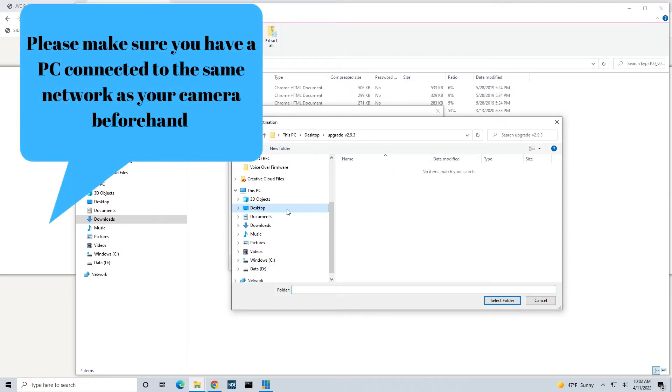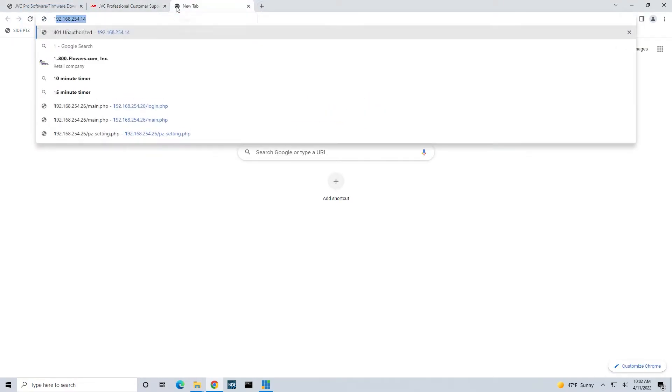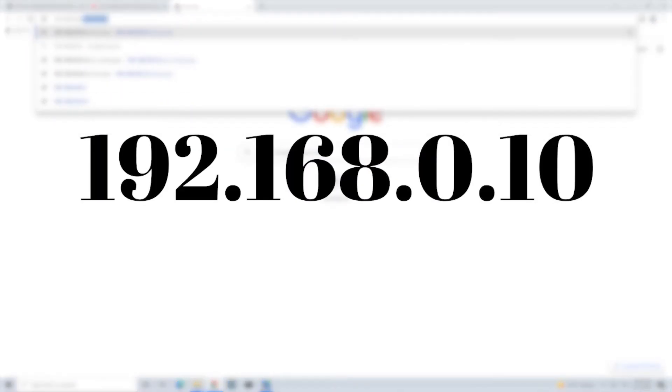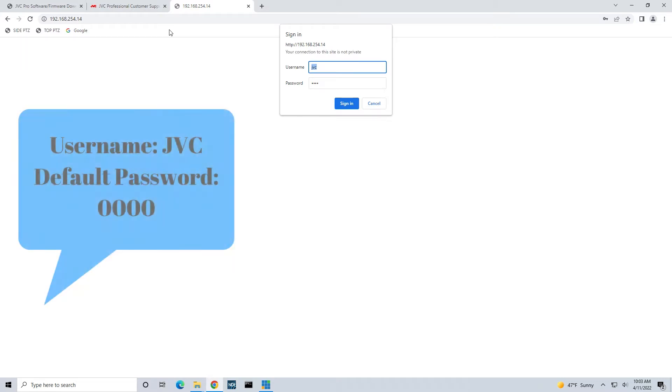Please make sure you have a PC connected to the same network as your camera beforehand. Open up your web browser — we highly recommend using Google Chrome. Type in the camera's IP address in the URL address bar. The default IP address will be 192.168.0.10. A browser authentication will then pop up. Type in the username JVC and the camera's password. If you are unsure of the camera's password, try the default password, which is 0000.